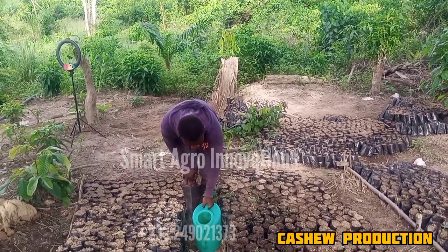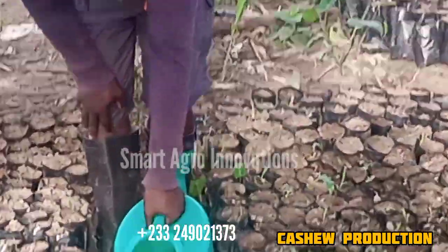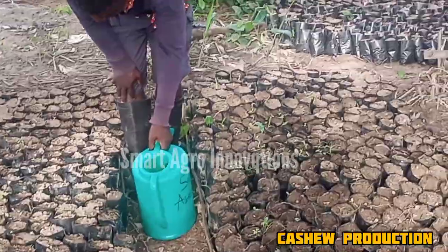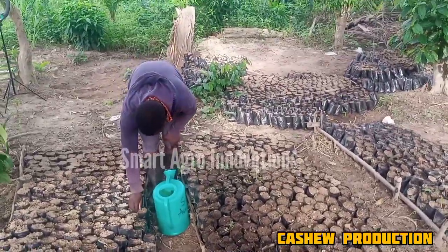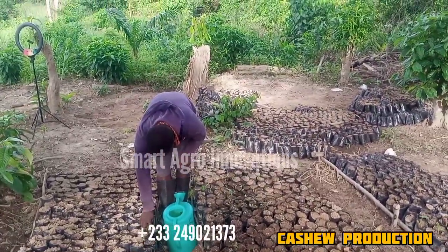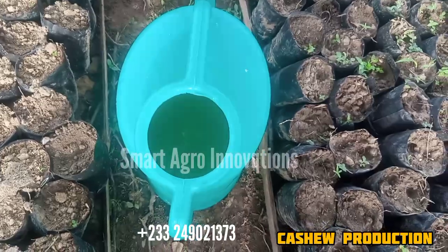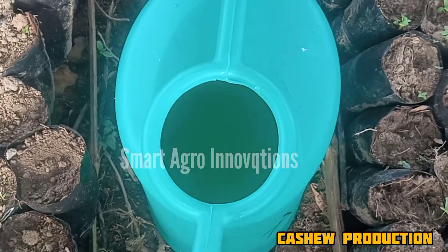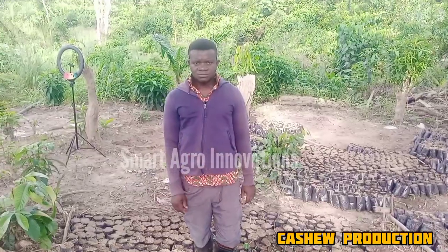For the purpose of our video today, many of the seeds are floating on the surface of the water. So therefore it means that those ones are not appropriate for planting.